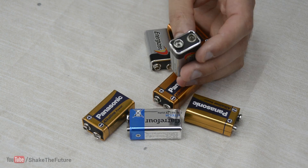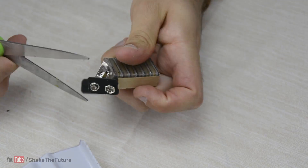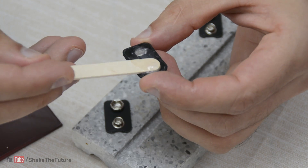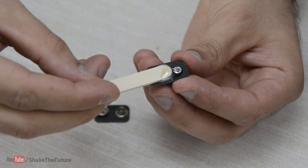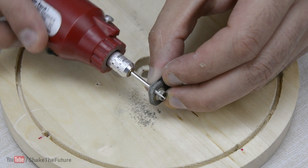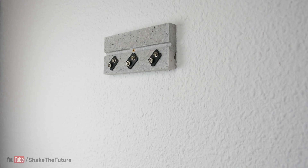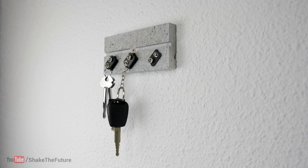For this one you'll need a few 9V batteries. Take out the connectors. I used a piece of decorative stone I had lying around. Glue the connectors to the stone, and also glue two connectors together. When the glue has dried, drill a hole. Now attach it to the keys. You can hang the keys just like that, and if you run out of space, you can do this.